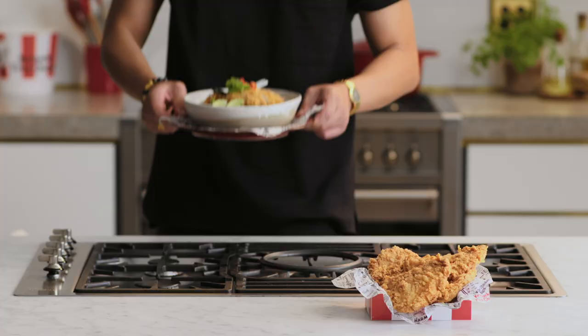Yo, I'm Vincent Lim, a.k.a. Dim Sim Lim, owner of Lawson Chinese Restaurant, and today we're turning these zinger fillets into pimped up zinger noodles.